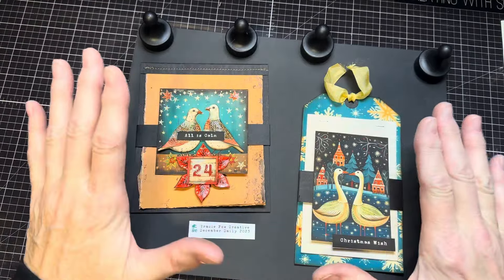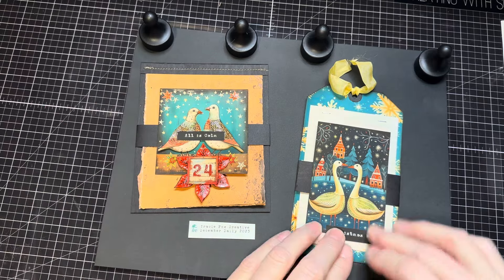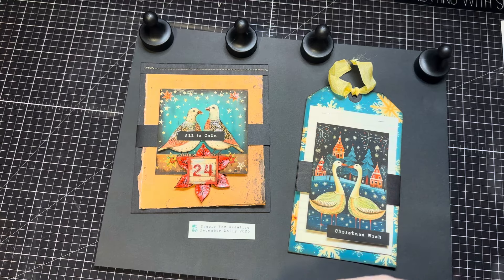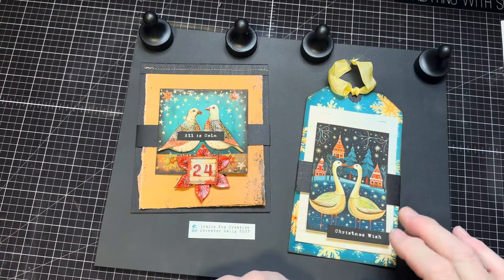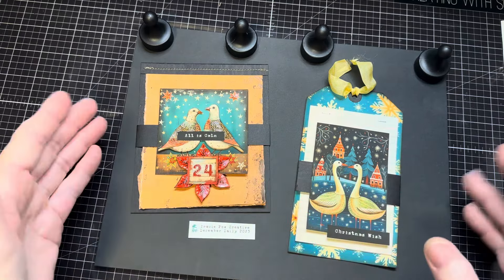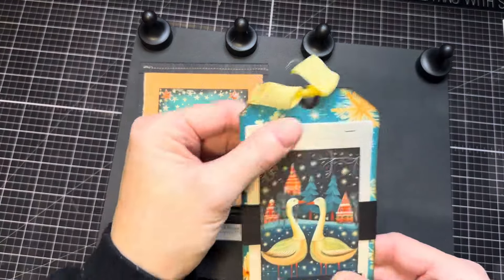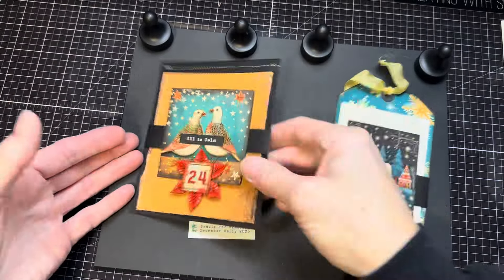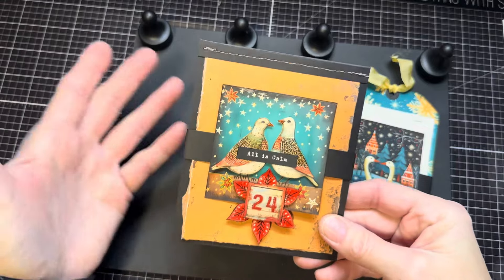Many wonderful videos have come before this, and I was thinking as we're nearing the end, it might be kind of fun to do something fairly simple and straightforward that can be used for this as well as other projects. I did two versions of it — one with tags, because the kit is lush with fabulous tags, but I also did it as a plain pocket.